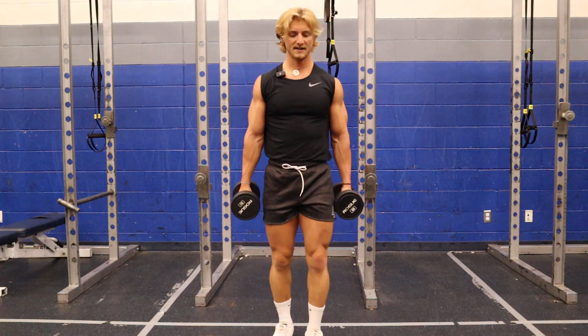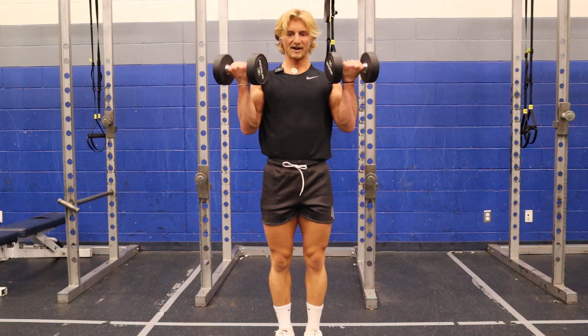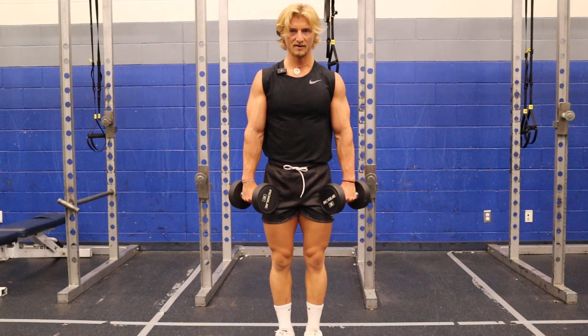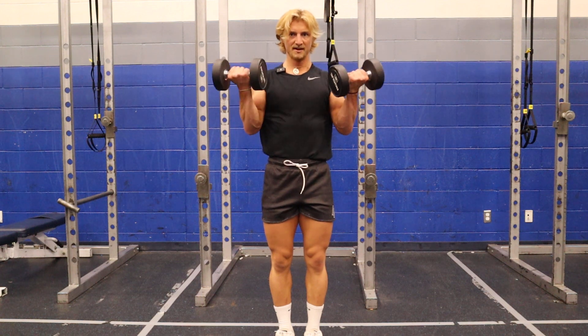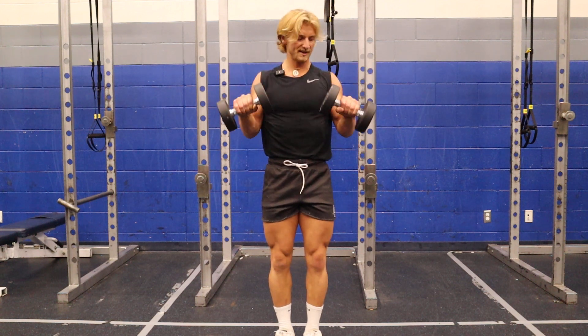This is going to be a Zottman curl. With the Zottman curls, what I'm going to do is start with a regular bicep curl, and bring it down in a reverse curl. It'll come up in a reverse curl, bring it down in a regular curl. And I'm just going to sit there and alternate those.